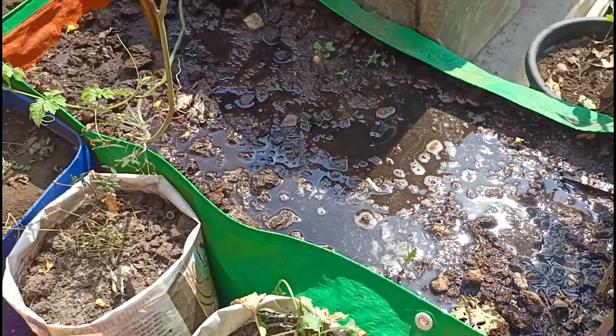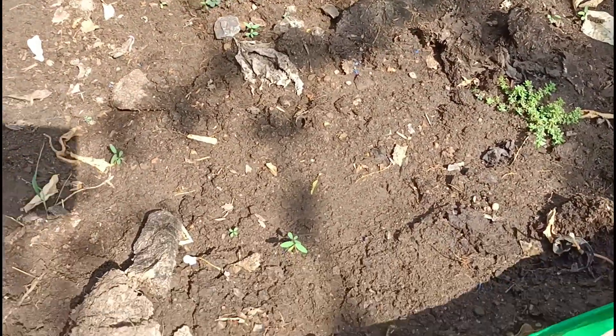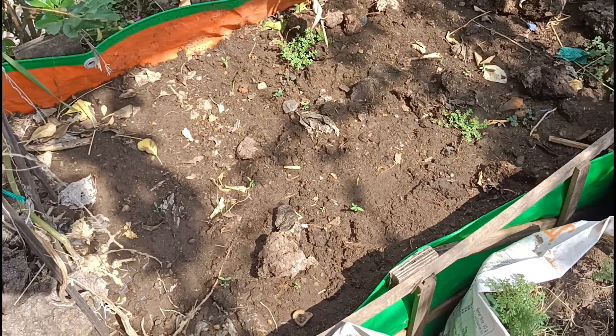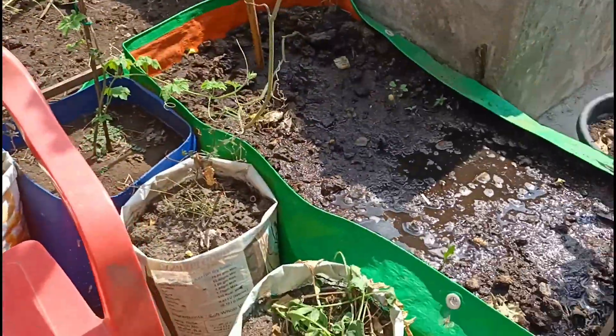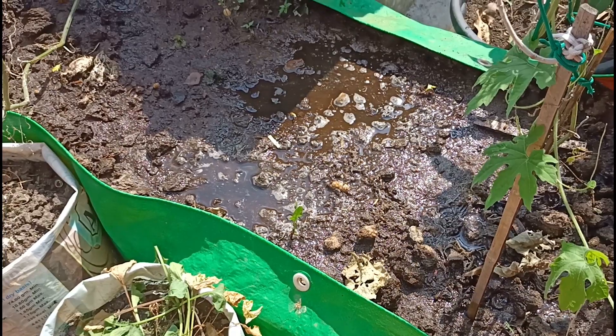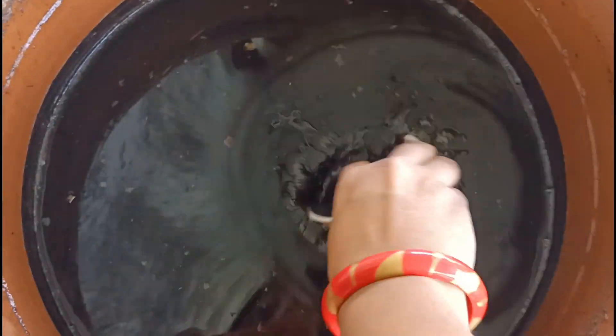This is a big grow bag. I have put the vegetables in it. Before you add the fertilizer water, you need to make sure the soil is not dry — you should not give this water directly into dry soil. The soil should have some moisture first.